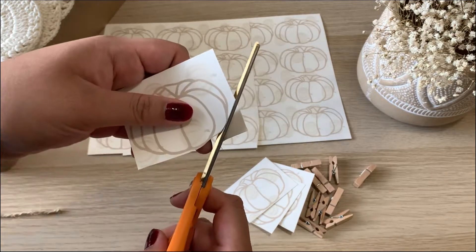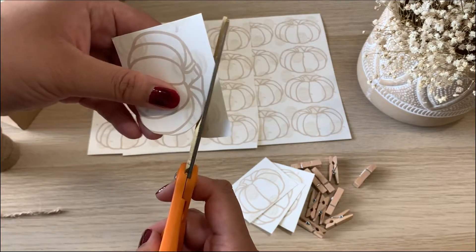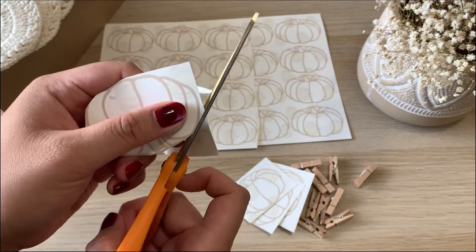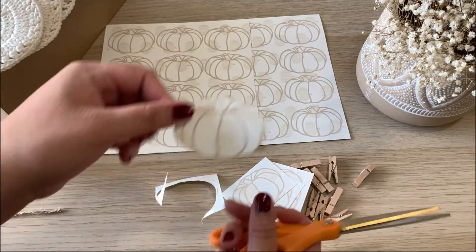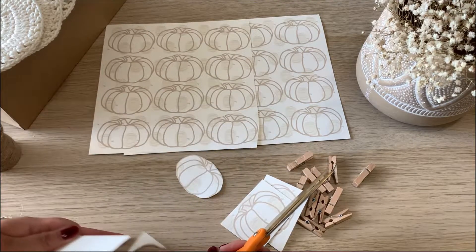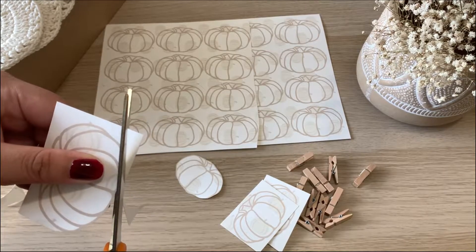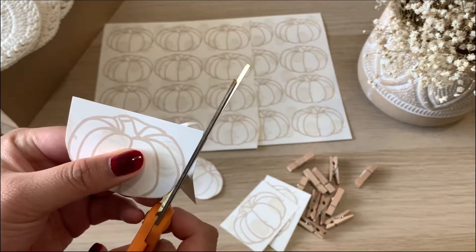So the first thing you want to do is cut out all of the pumpkins. It is a little bit time consuming, I do admit, but I usually just do this when I'm watching movies or relaxing at home — it's super easy. I cut them into little squares and then it does not have to be perfect. As you can tell, I'm not the best cutter and my scissors aren't that great, but I tried to pick a pumpkin shape that was a lot easier to cut out.